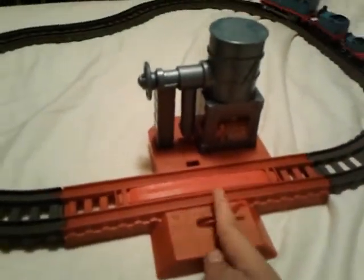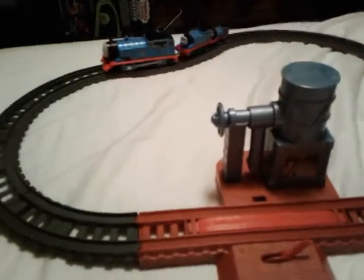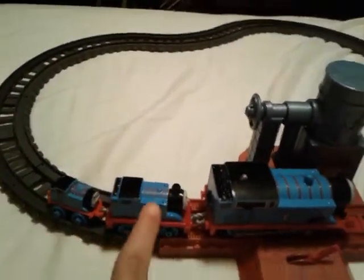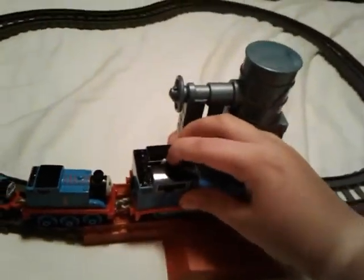Okay, we're gonna stop it here. Oh fudge, did you see that? Oh my gosh, it almost literally derailed there! Bust my buffers — I think this train needs a drink.